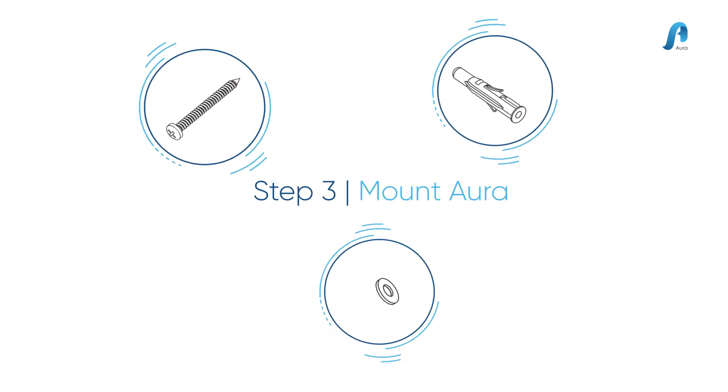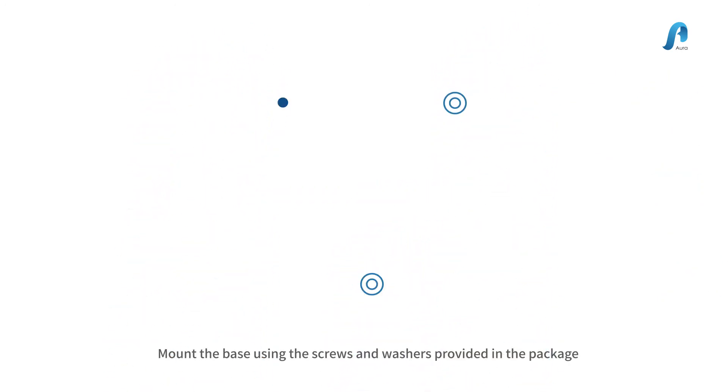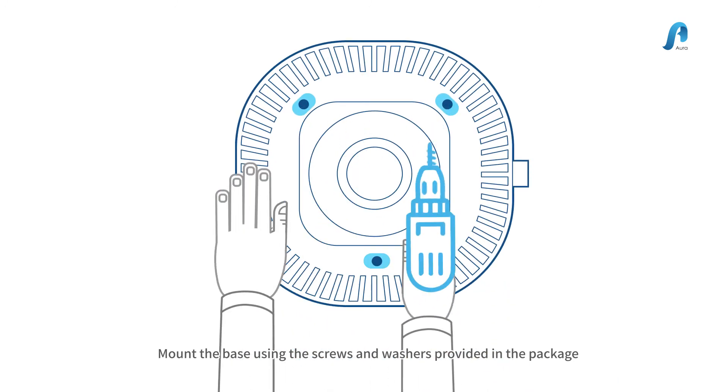Step 3: Mount Aura. Mount the base using the screws and washers provided in the package.